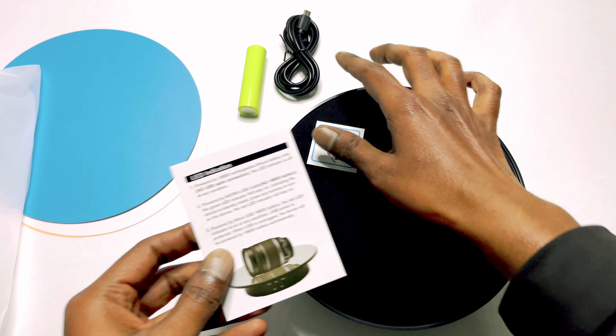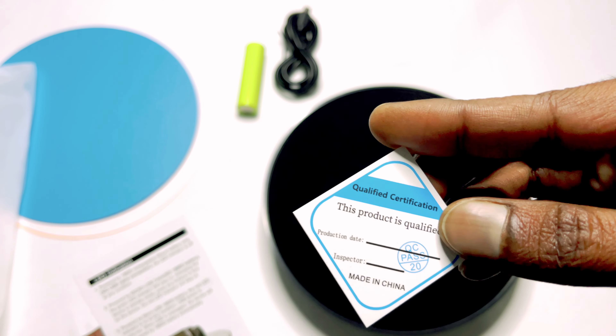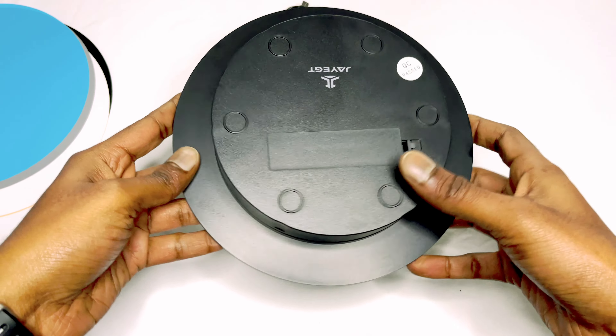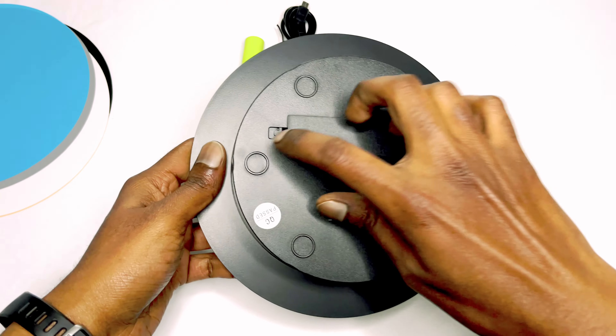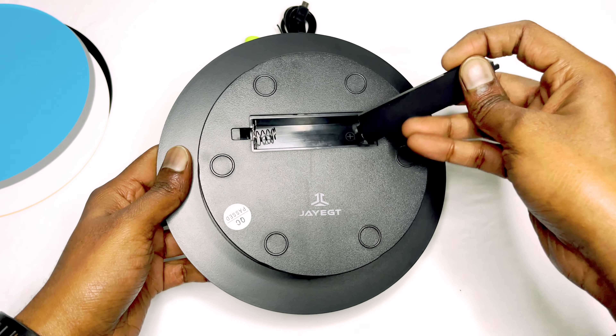And the manual is pretty basic. If you want to use battery mode, here is the battery port — you can just insert the battery and use it.